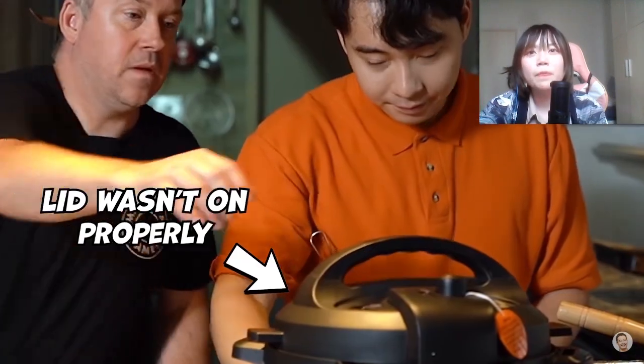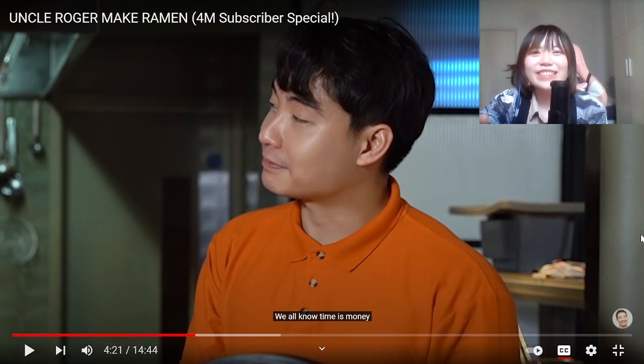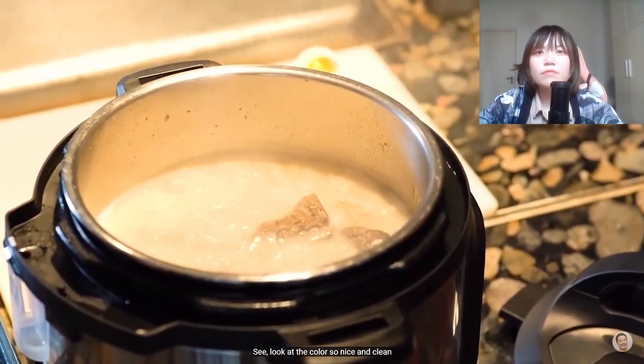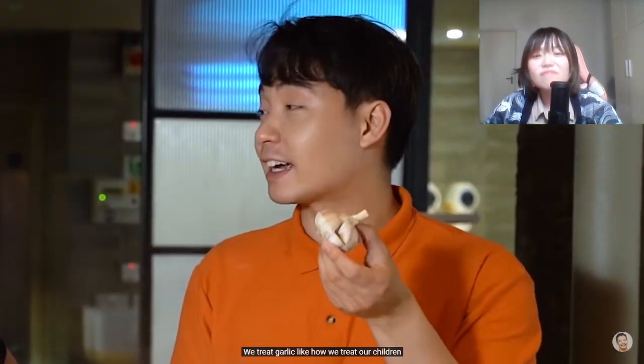Put it on and pressure cook it. Pressure cookers save time and we all know time is money. My grandma had a pressure cooker - saves a lot of time. Usually when I do some braising, I have to wait more than an hour, but with a pressure cooker it's just 10-20 minutes. Now the broth is almost ready - look at the color, so nice and clean. Proper tonkotsu broth should be as white as a yoga retreat. Now we add some aromatics into the broth: onion and garlic. Garlic is Asian people's favorite thing - we treat garlic like how we treat our children. Now we let it reduce for an hour until it's rich and creamy.